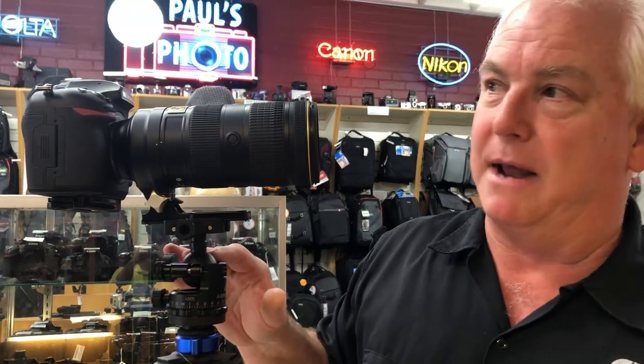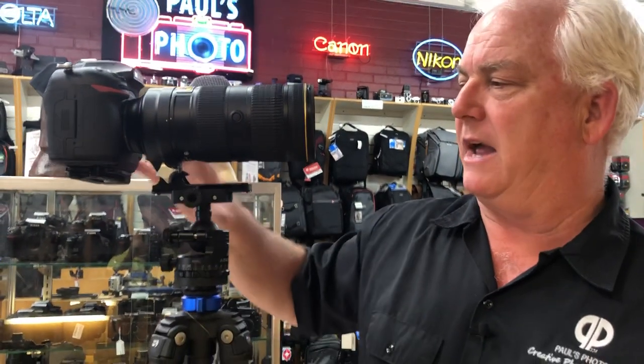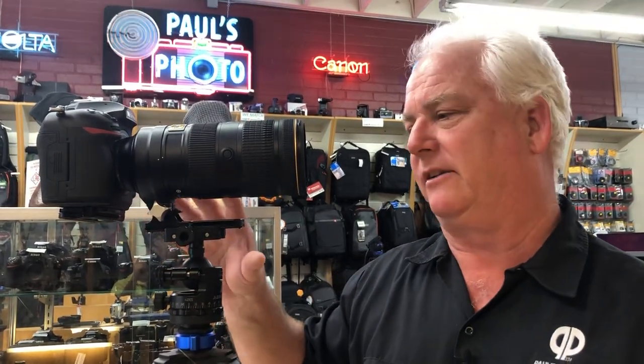This is an Acratech Nomad ball head — my favorite ball head for a bigger camera like the Nikon D850, Canon 5D Mark 4, and some of the bigger Sony and Panasonic cameras.